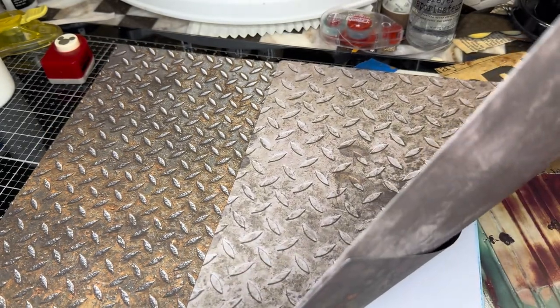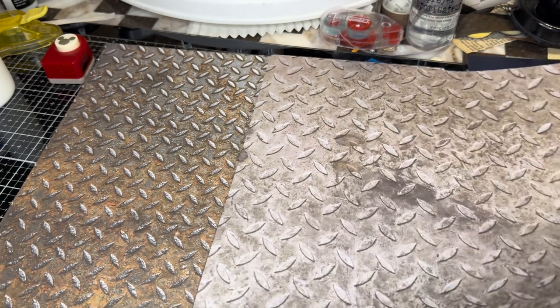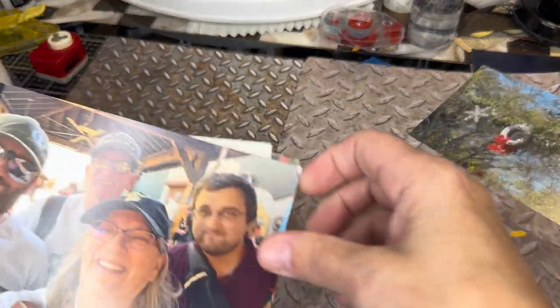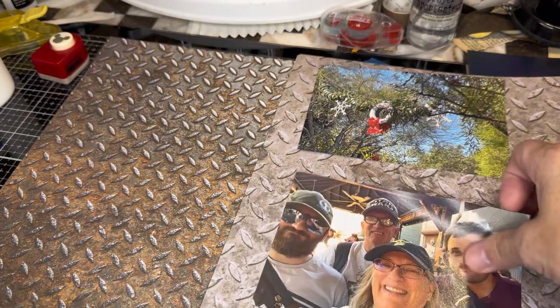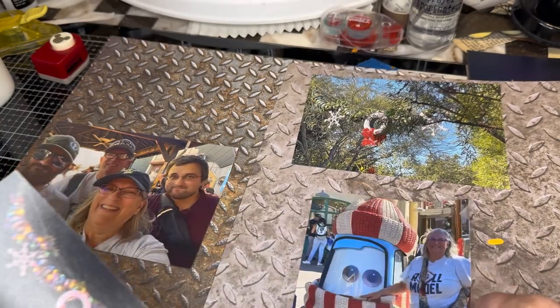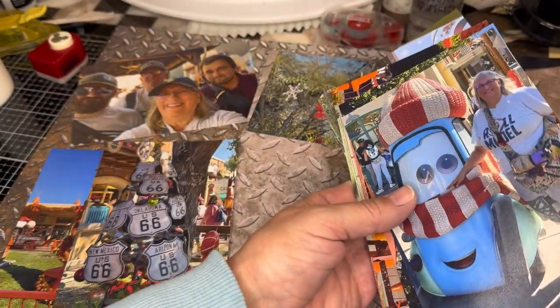I want to put some of the photos that I will be putting out on top of these to see which one it would look better on. I think that one looks better on this one. I think it gets washed out on that. I think I'll start with this one, and then if I need to do a second big fold-out, then I will.